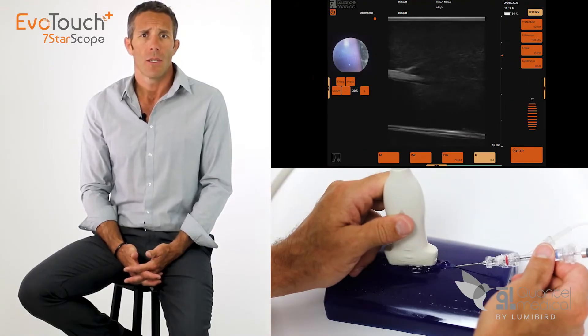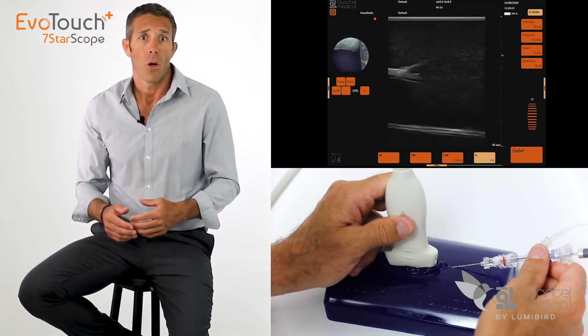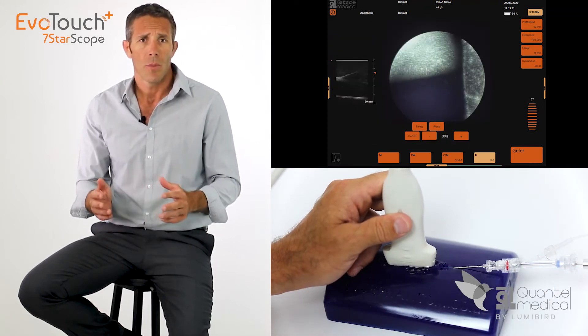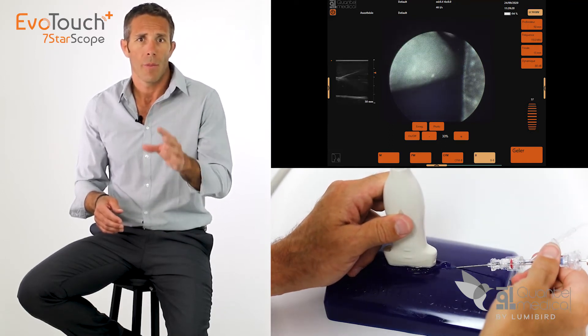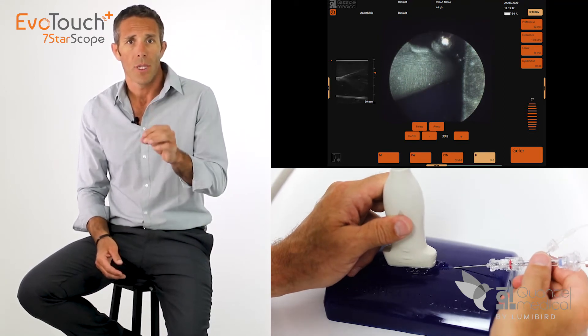Once the needle reaches an area where there is no ultrasound imaging possible — such as behind bones — or if you need a perfect and detailed view of the target area, it is possible to switch to endoscopic imaging. Just one click on the screen to switch from the ultrasound image to the endoscopic one. Your eyes are now truly placed at the tip of the needle.